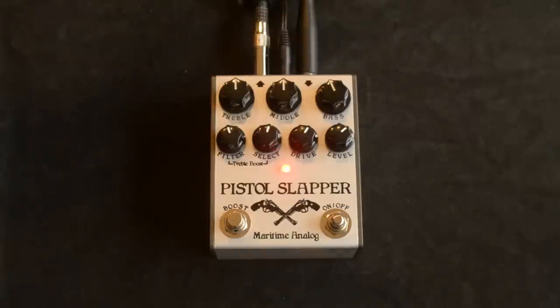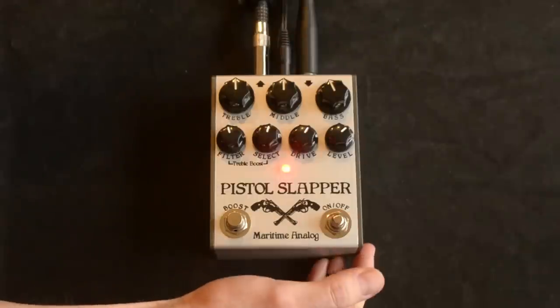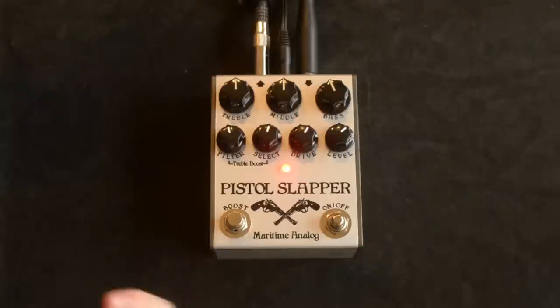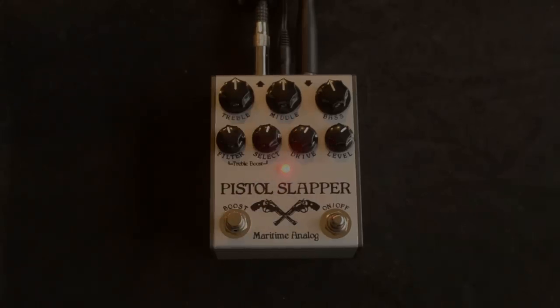One cool notable thing about this pedal is it's got a relay-based true bypass soft switch — so it doesn't click, but it gives you true bypass via relay. So there you go, that's the Pistol Slapper from Maritime Analog.